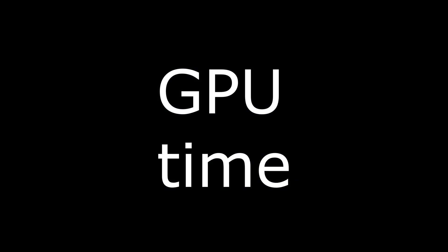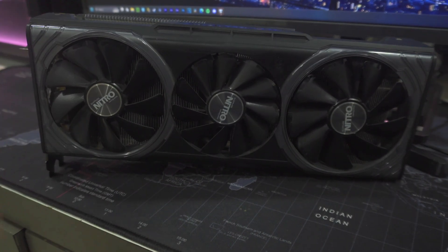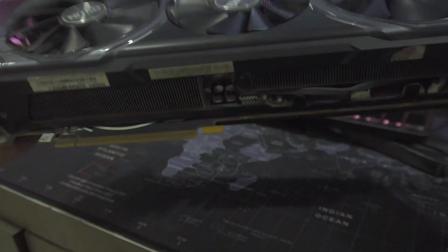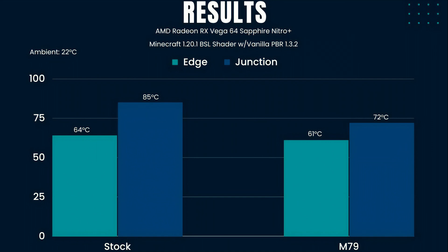This is a Vega 64, specifically the Nitro from Sapphire. It sat unopened for about five years and the thermal paste seems to be having issues — the hot spot or junction temperature is hitting a delta of 20 degrees plus. Let's see if the M79 can do anything about that. Testing with Ace Combat 7, these benchmarks say everything you need to know: the M79 destroys the older thermal paste. The reductions in junction temperature are pretty massive. I was expecting a bit better on the edge and junction, but it's probably my extremely novice application of the liquid metal preventing it from doing better.